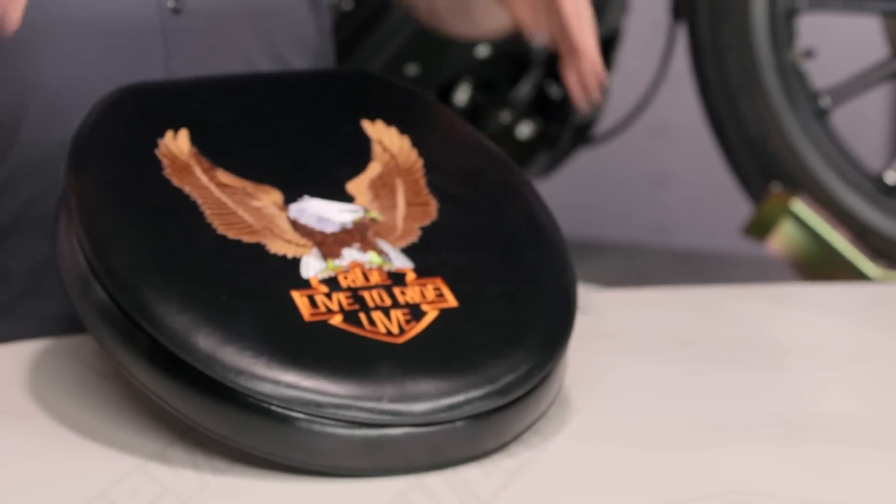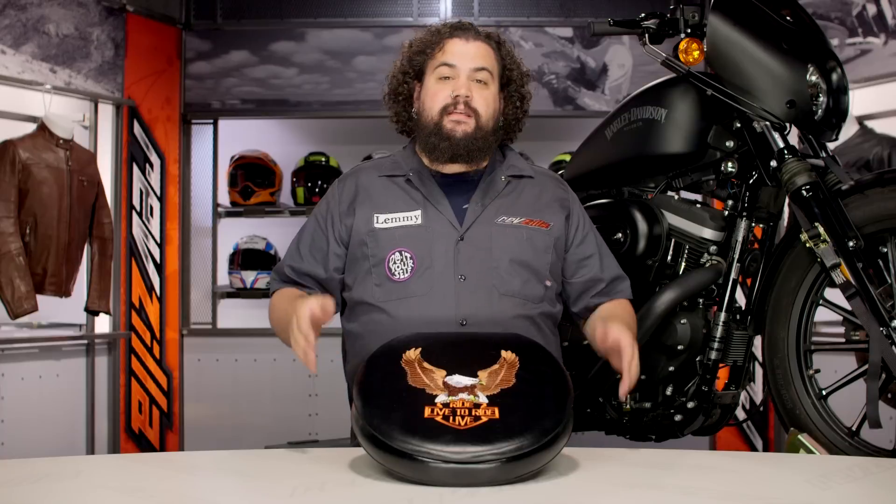You should be looking into the Live2Ride Toilet Seat if you're looking for a bad-ass spot to take care of business. This thing is currently made for most toilets and most asses.